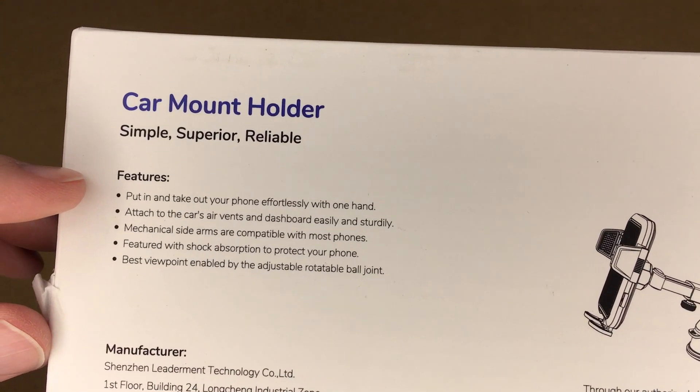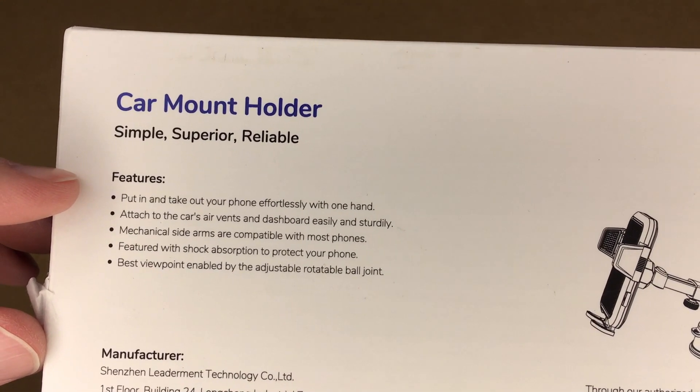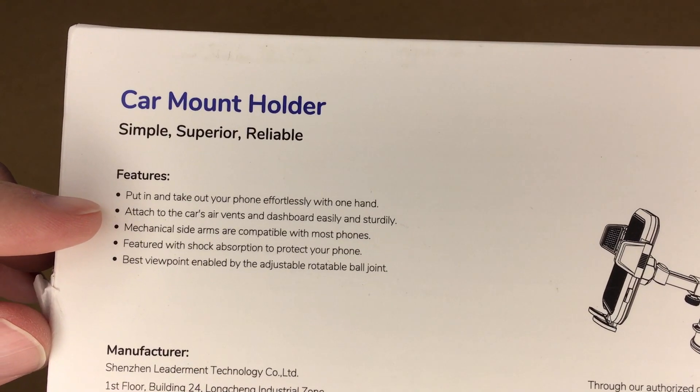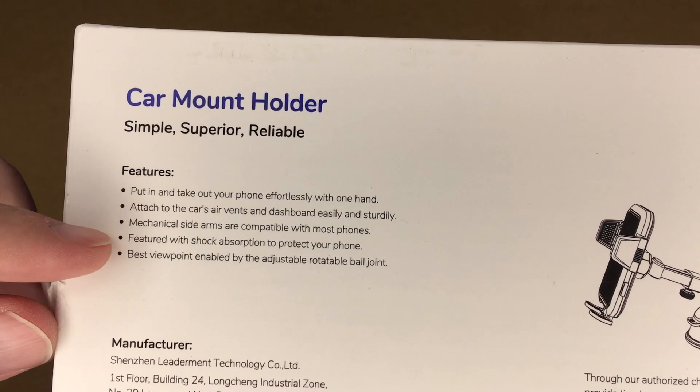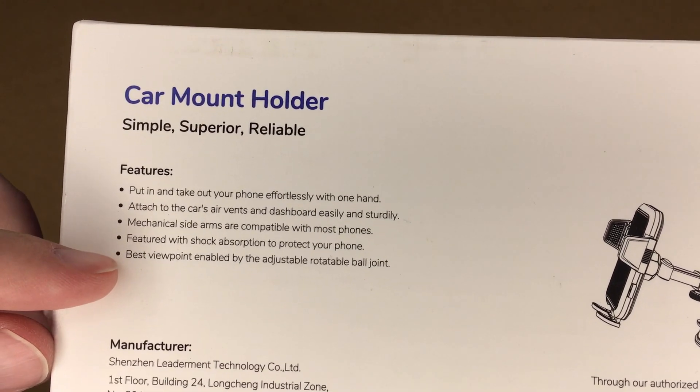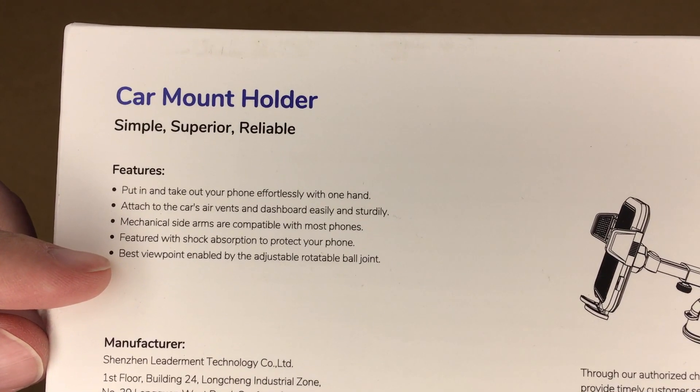So on the back it says features: put in and take out your phone effortlessly with one hand; attach to your car's air vents and dashboard easily and sturdily; mechanical slide arms are compatible with most phones; featured with shock absorption to protect your phone; best viewpoint enabled by adjustable, rotatable ball joint.